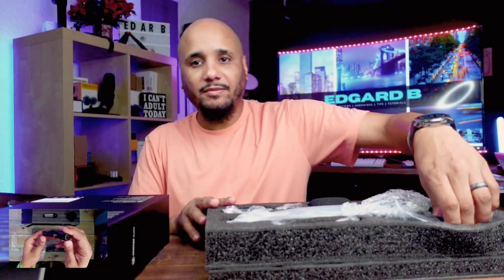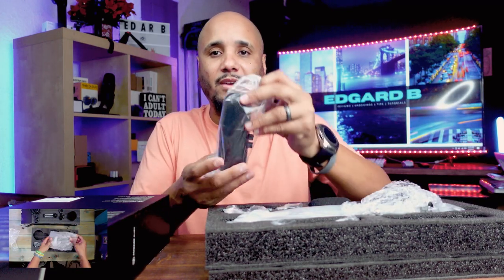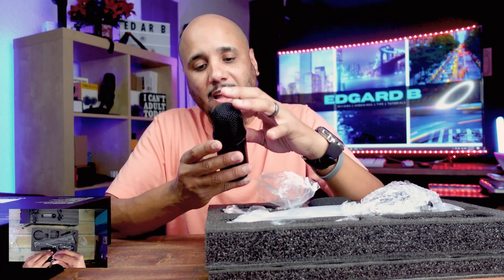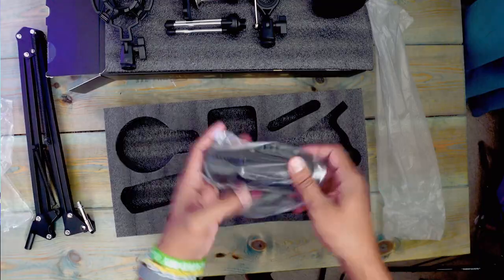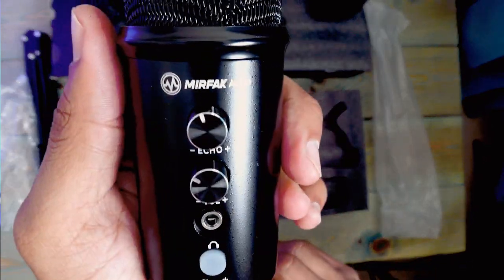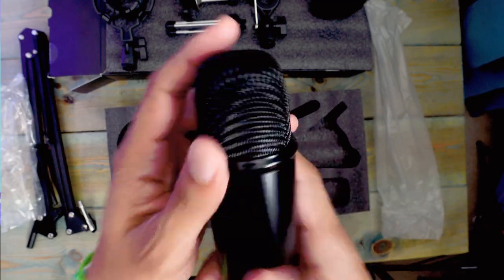So you have two sides. The first thing I'm taking out is the microphone. It's made out of metal and has good weight to it. You're going to have an echo button and a volume button, and you also have a headphone input so you can monitor your audio — whether you're playing or streaming, whatever it is, you can monitor it from there.